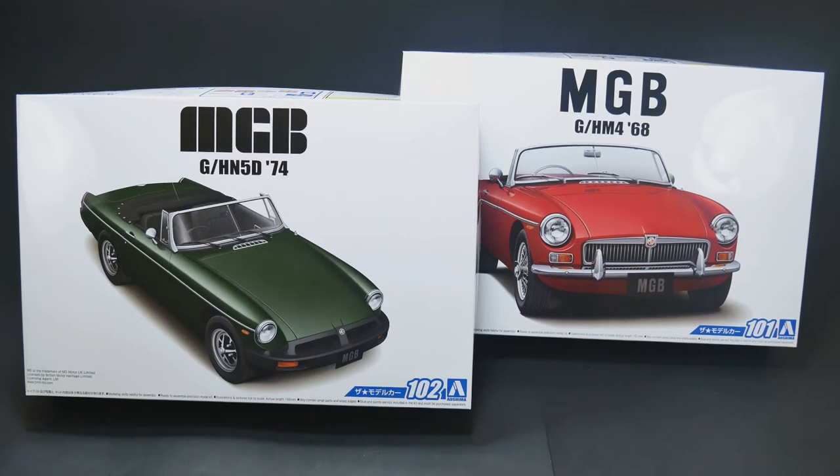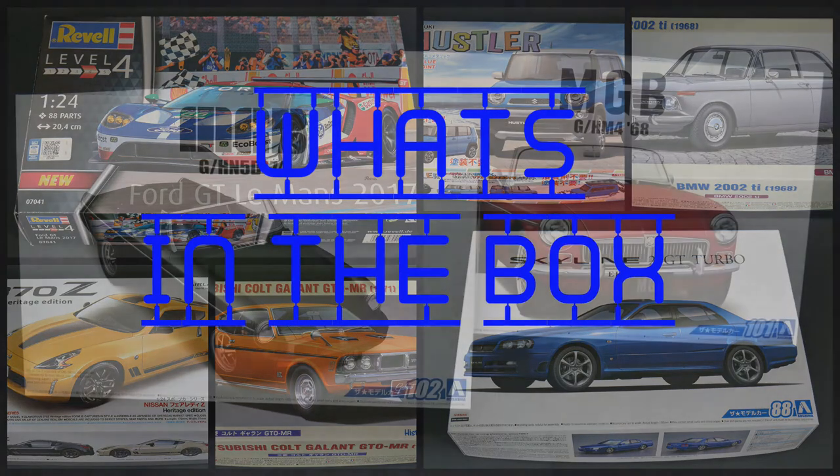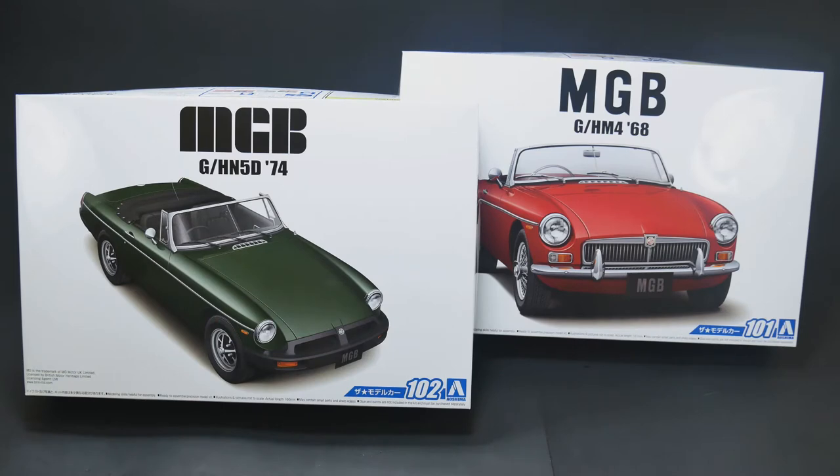Welcome into a throwback back-in-the-day retro what's-in-the-box for the MGB Twins from Ashima. We have the 1968 GH-M4 there on the right and the GH-N5D for the 1974 model year with the urethane bumper.